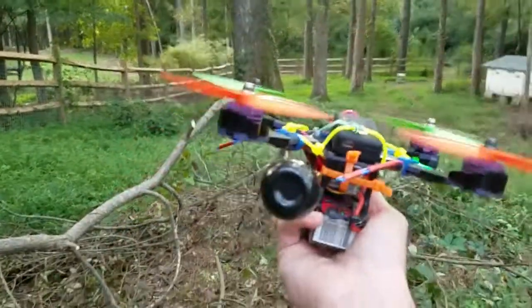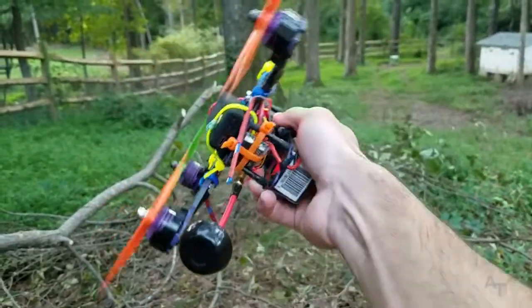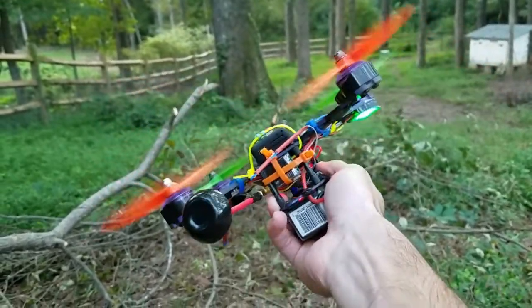Alright, armed in acro mode. I can feel it but you can't, so just listen for the sound, okay? So you can hear how it sounds. This is just regular acro mode — air mode is off, okay?